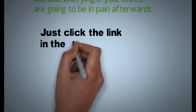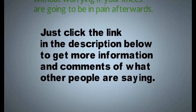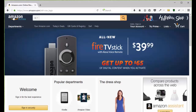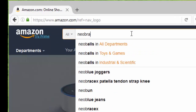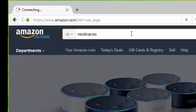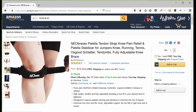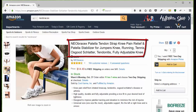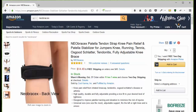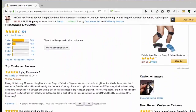Just click the link in the description below to get more information and see what other people are saying about this. All you have to do is go to Amazon.com, type in N-E-O-B-R-A-C-E-X and you'll be presented with the three Neobracex products. Choose the patellar tendon strap, take a look at the pictures to see what it looks like, how it works, how to put it on, the benefits and how to use it. Then you can click Add to Cart or scroll down to read the customer reviews.